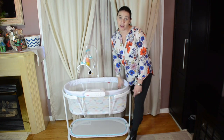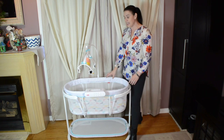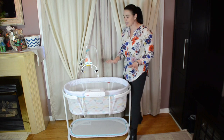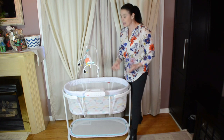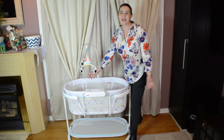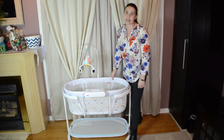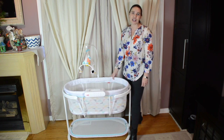It retails for $150, which is about what bassinets go for — possibly even under. It's good until your baby is able to roll over or push themselves up, so they say 25 pounds or until your baby is starting to become more mobile. This is Fisher Price's Soothing Motions Bassinet. Thank you so much for joining me, and please subscribe to our channel for more great videos.